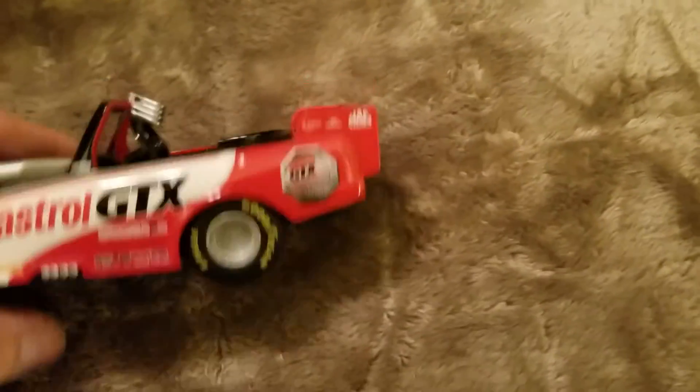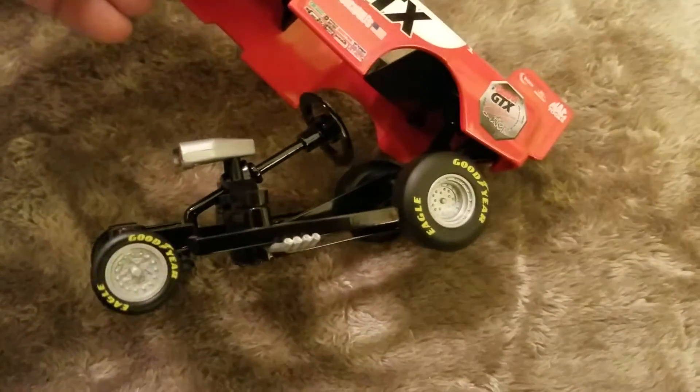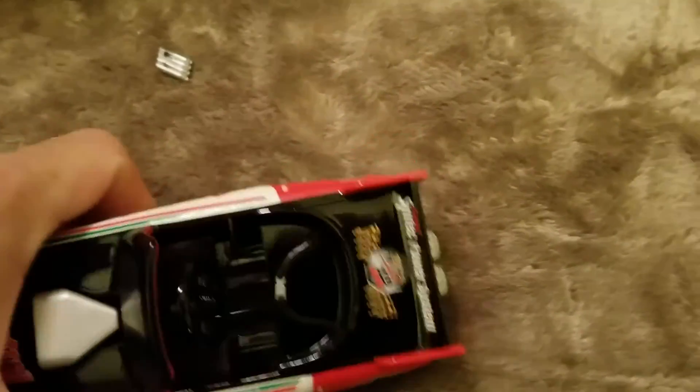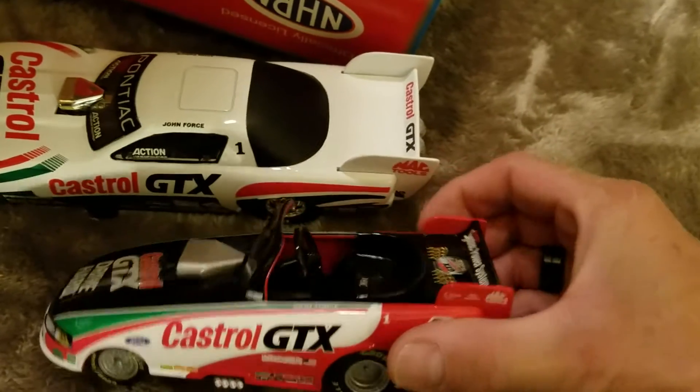I could have used one of these with a handle on it for Meemers at the fair yesterday. Next year we're taking her in a wagon. Very cool pieces — thanks again, Paul. Thank you, Paul.